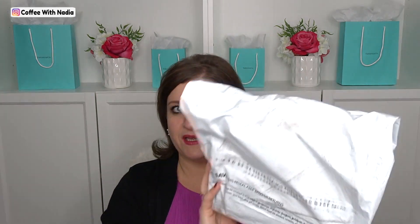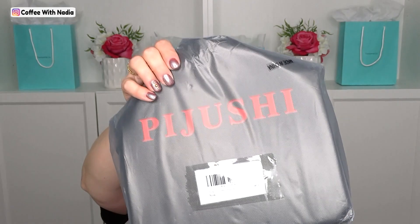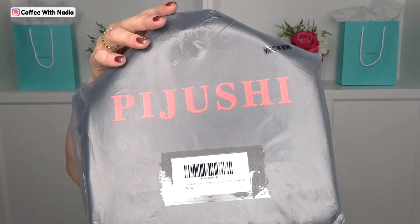You know how nervous I get when I get handbags in plastic bags, but it's a very structured bag, so I think if they have enough cushion on the inside it should be okay. It is wrapped up really nicely and it came in their handbag tote, so give me just a second to unwrap it.